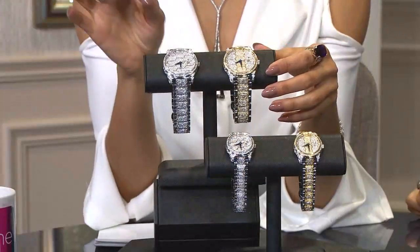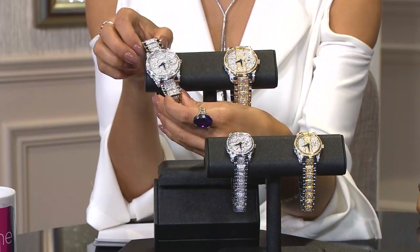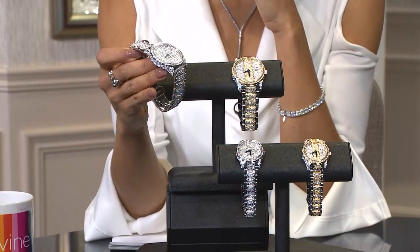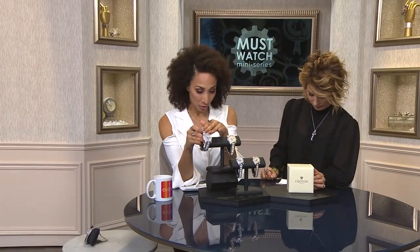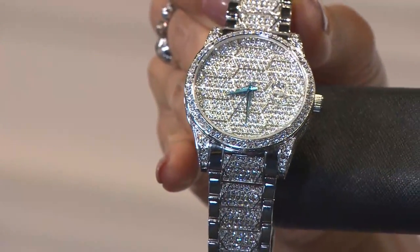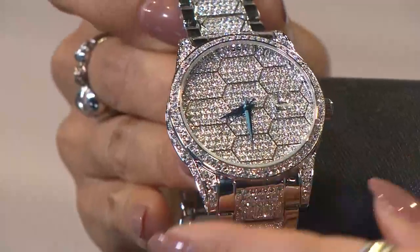Every single angle of this timepiece is encrusted with faceted glittering crystals — over a thousand if you're going for that 42 millimeter. For $79.99 — can you believe it? We have two different color choices: silver tone or two tone. Silver tone on the left, two tone on the right. And then two sizes: 42 millimeter or 33 millimeter. It's got this honeycomb pattern.